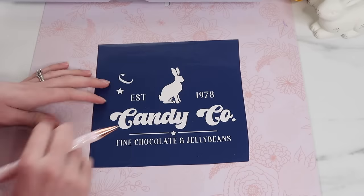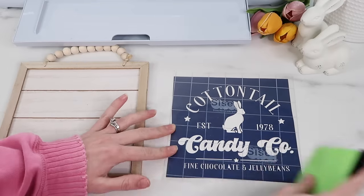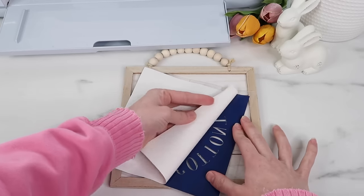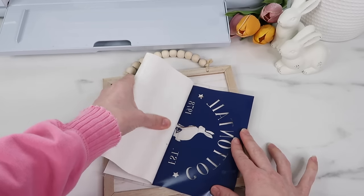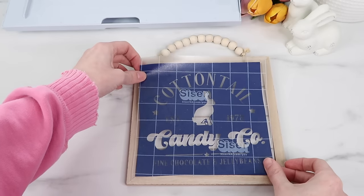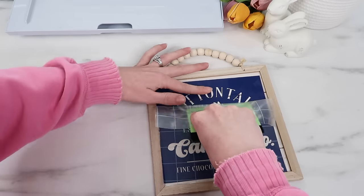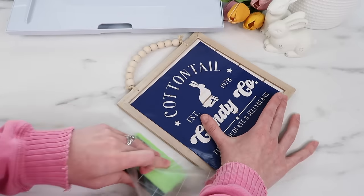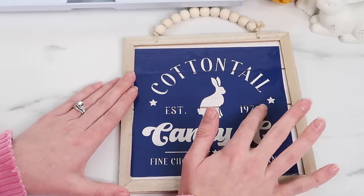When weeding a stencil you do the opposite of normal — you weed out your actual design so it creates an opening for the paint. On the bottom for both of the A's I lost the inside of the letter; this font is just so tiny, making it difficult to weed. To add the vinyl stencil to the blank I place transfer tape over the whole thing, remove the backing, and use my scraper tool pressed right up against it to help release it. After burnishing down I remove the transfer tape and press my finger around all the little letters and images to make sure it's sealed well.